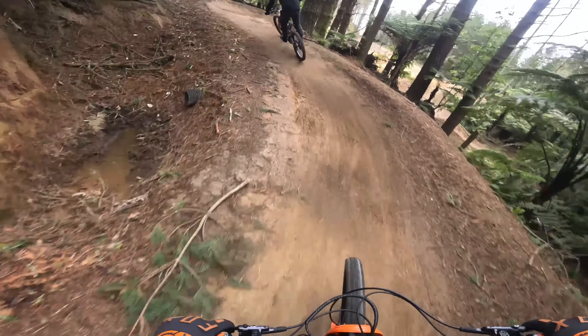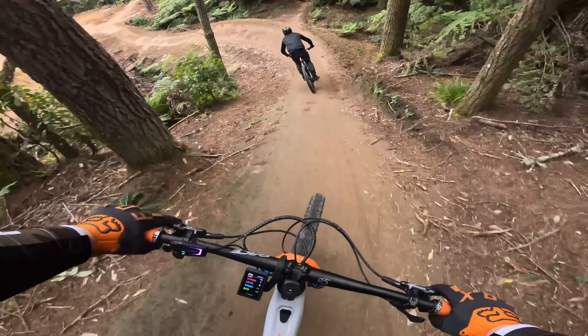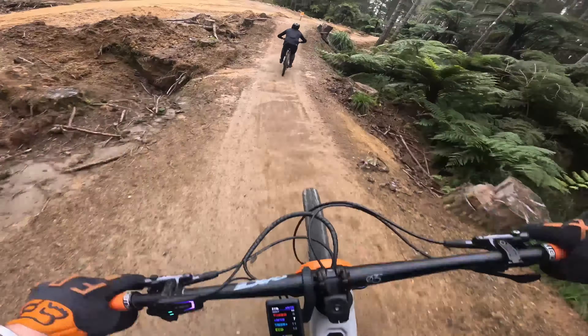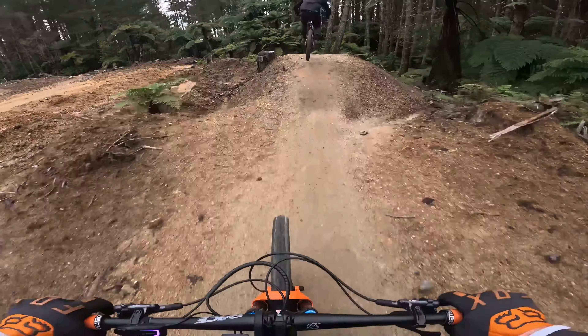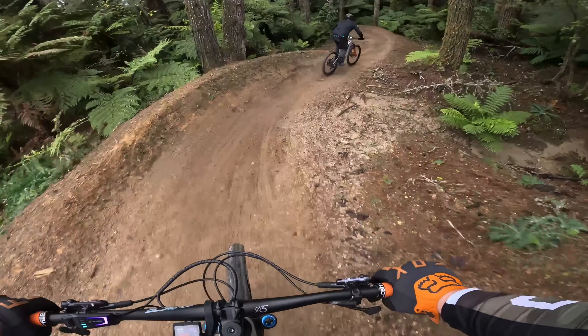Sessioning this trail really does help because there's a few odd-length tables in it, like the one coming up — you almost need a break for it and then really push for the next three. I'm not sure if you noticed the funny squeak coming from Haz's headset, but we find out what that's all about shortly.